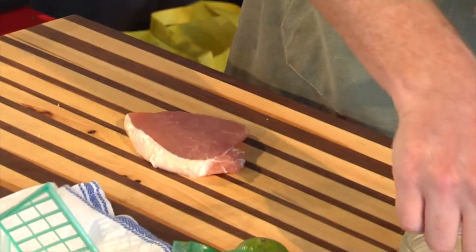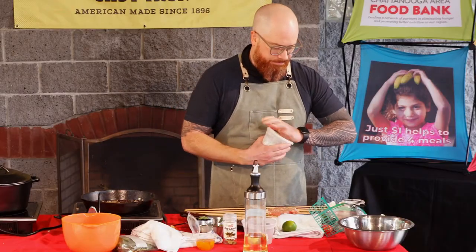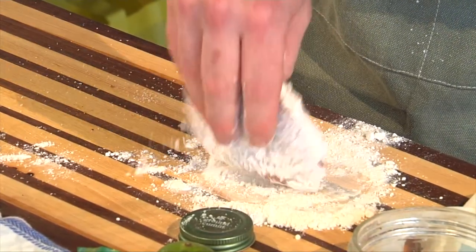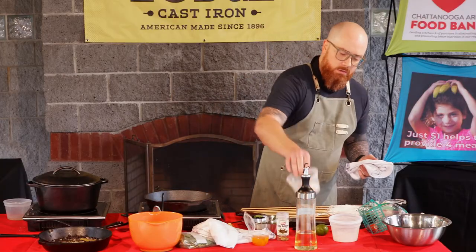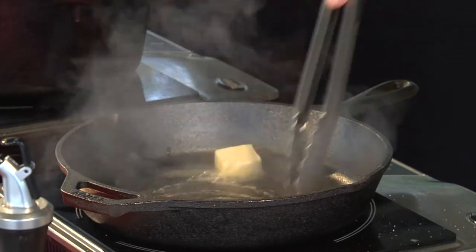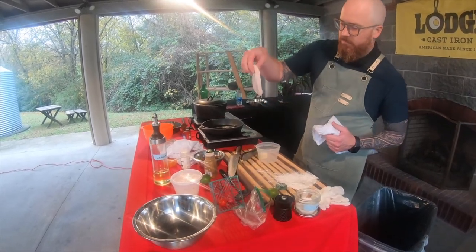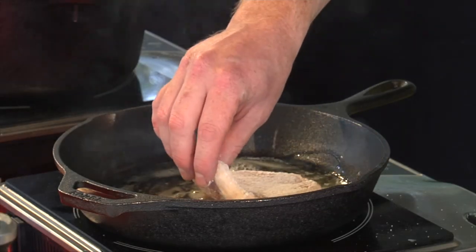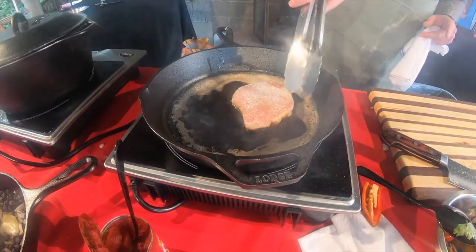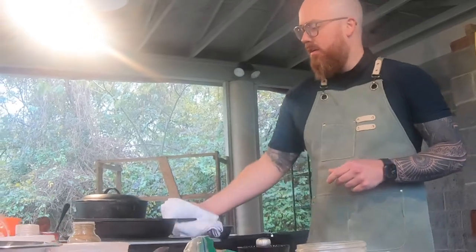Now we're going to start on the pork. Give it just a touch more salt, then dress it with a little bit of cumin as well. Then we've got a little bit of flour — coat both sides in the flour and shake off the excess. For searing this meat, we're going to use a combination of butter as well as canola oil. A couple of knobs of butter in there. Once the bubbling stops and you can smell the butter start to get a little bit nutty, get your pork cutlet — a boneless pork chop — and lay it down away from you so you don't splash hot oil on yourself. Let this go for about two minutes on each side. First side is seared — you're looking for that nice browning. The flour is going to add a little bit of a crispy crust. Our pork's done; we're just going to let that hang out for a minute and rest.